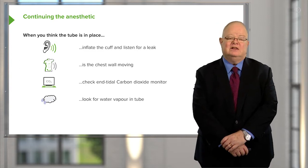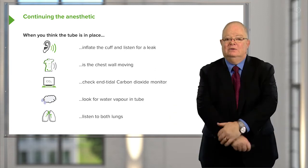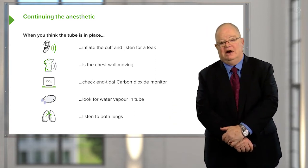Check for those things and then listen to the lungs. Listen bilaterally — listen well out into the axillary area and make sure you've got air entry.